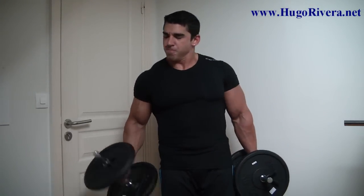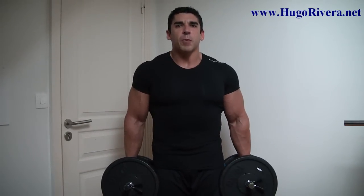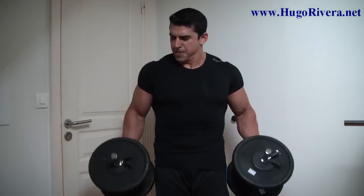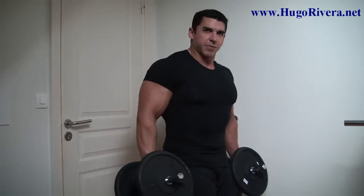Back to the front again. Now with no rest, we're going to do some hammer curls. Let me show you from the side.